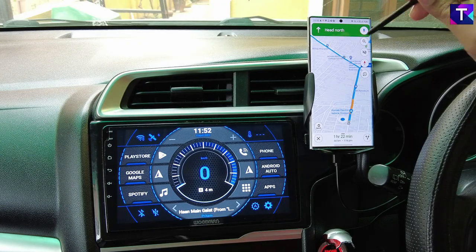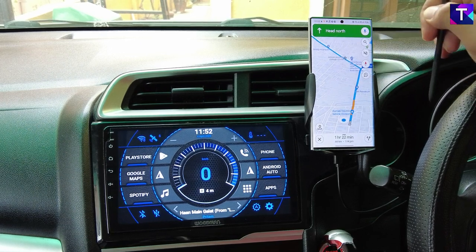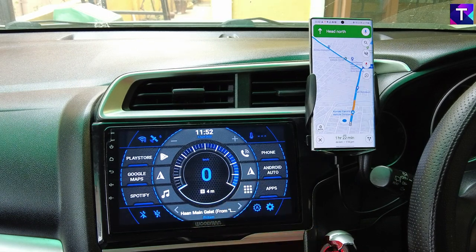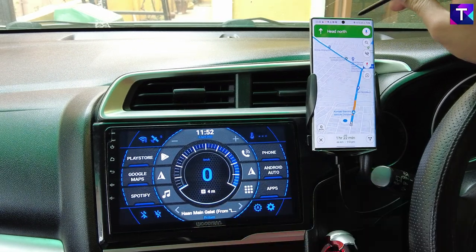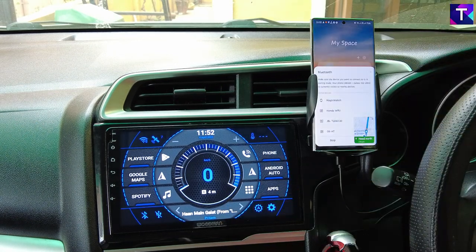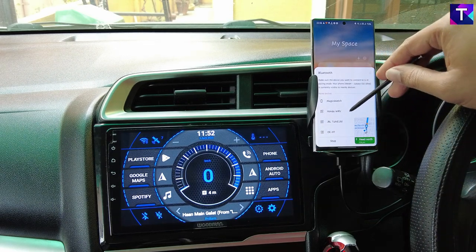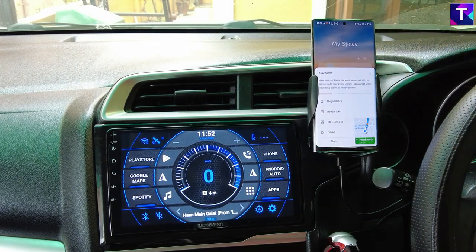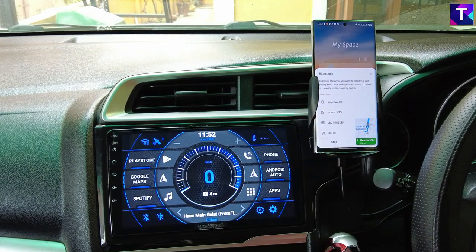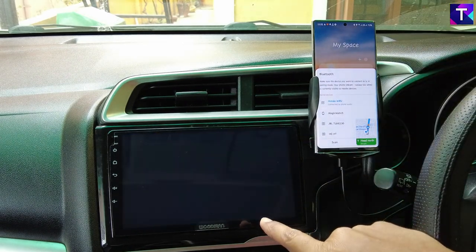As you're seeing right now, I have opened up Google Maps on my smartphone and have navigated to a certain place. This is the Android car stereo system which I have — this is a Woodman Extreme 1.0. All I need to do is open up the Bluetooth of my phone and wait a few seconds. The Bluetooth has opened and it is currently scanning for available Bluetooth devices, and it's going to connect to my Android car stereo system automatically.